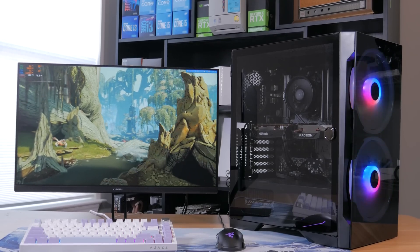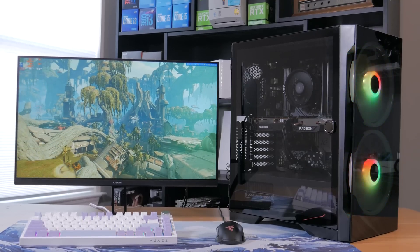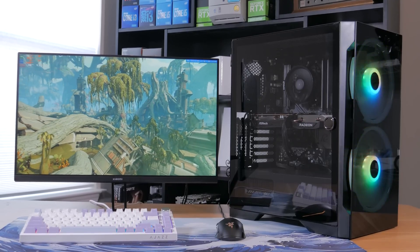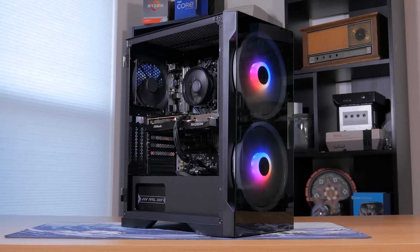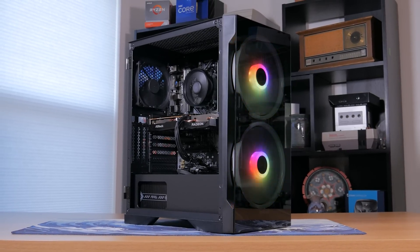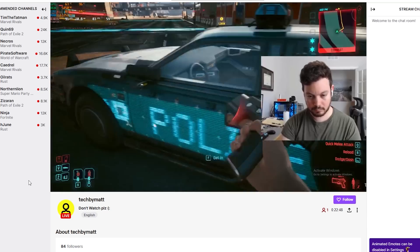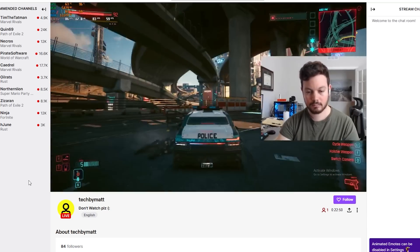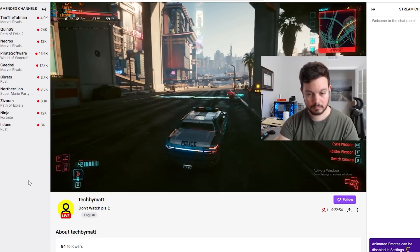Hi everyone, my name's Matt and recently I've been focusing a lot on used part gaming PCs, so I figured it would be a good time to do a new parts budget build guide. This time the price point is $600, and for that price you're getting a super solid budget gaming PC capable of playing pretty much any game you throw at it. As a teaser, here's me playing and streaming Cyberpunk at 1080p high settings to Twitch with over 60 FPS.